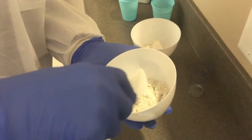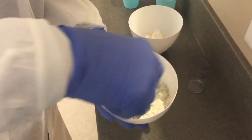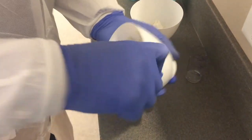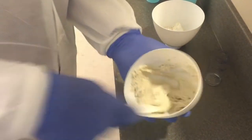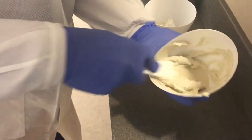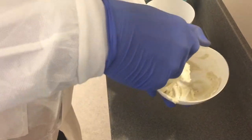Begin by spatulating the alginate slowly to incorporate the powder into the water. Then increase the speed of the spatulation. End the mixing by firmly pressing the alginate into the walls of the bowl to remove as much air from the mixture as possible.